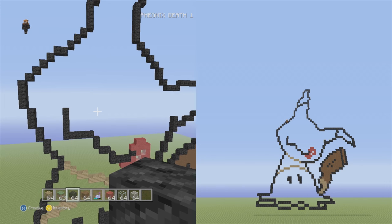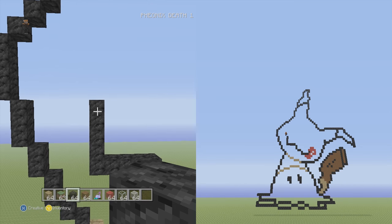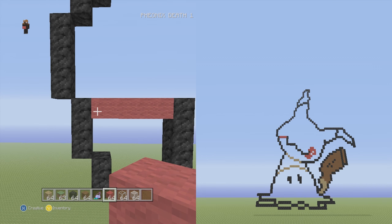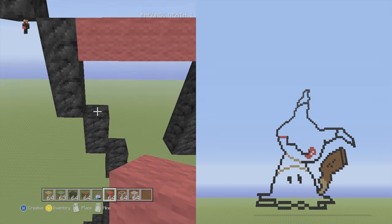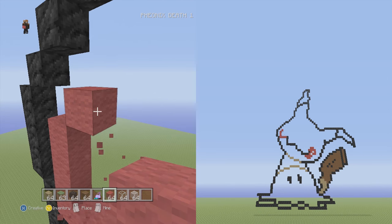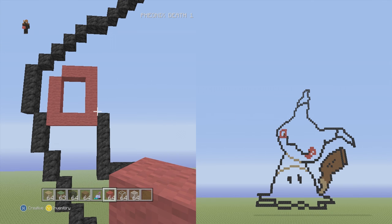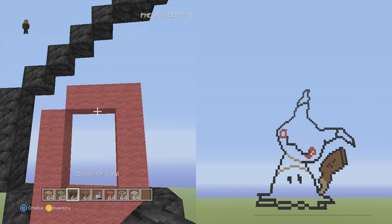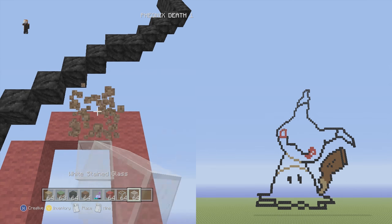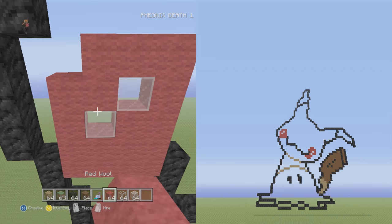We're going to start the other cheek first. Switch to red and put four to the left of the top block — it should touch the wall. From the block on the far left, add three to the top, then go up and to the right three flat. Close out the shape by bringing it down to connect with what we started. On the top three flat of red, below the middle one put one white stained glass and go down one. Color it all in with red — that's how the second cheek should look.